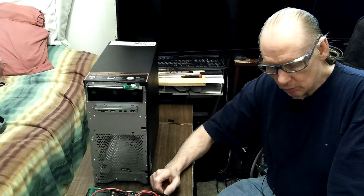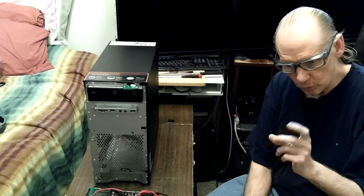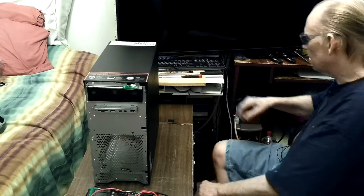I remembered I used to run this camera off power supplies before, but the one I plugged into is a two-amp dual charger I just bought last week — bought a three-pack of them. I thought, those work for my phones, so I tried it and here we go, we're recording. So that's good to know.